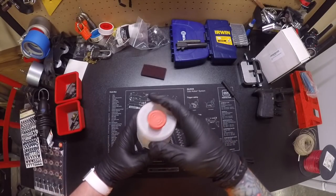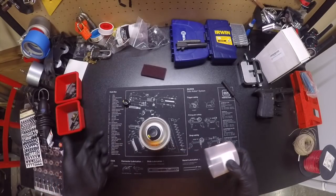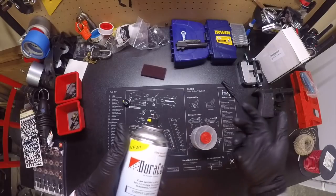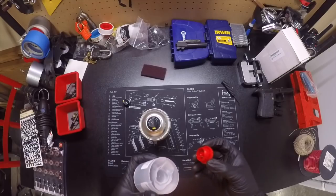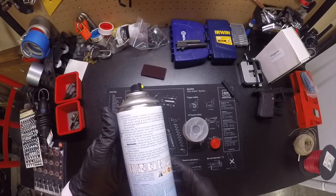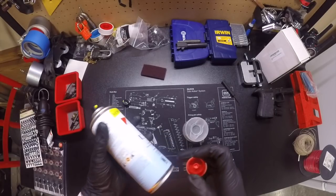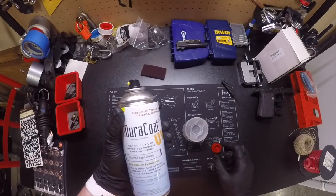While that's drying, let's get the Dura Coat ready. It comes with two spray nozzles, which is great in case one gets clogged or dries out between uses. The nozzle is turnable but I'll just use it in this orientation. The instructions say to shake it for about three minutes, then take the cap, put it on the bottom, push it down to activate the can inside the can — that's your hardener, which mixes with the Dura Coat to make it work.